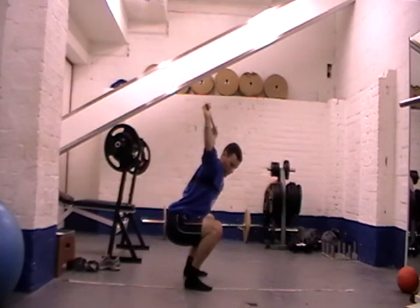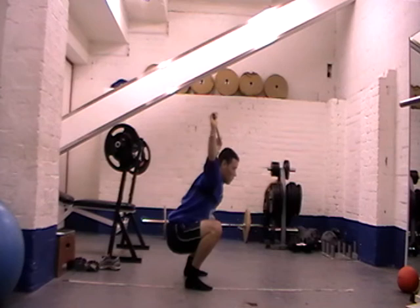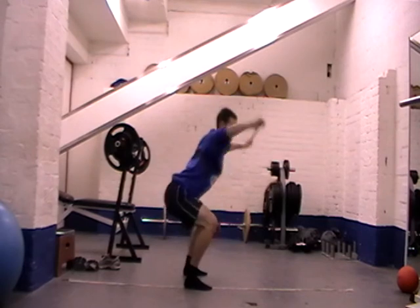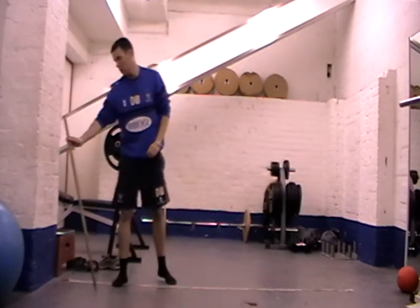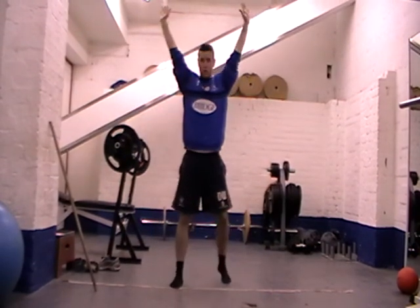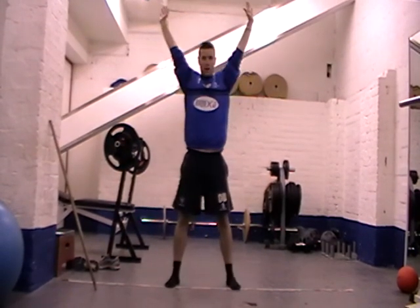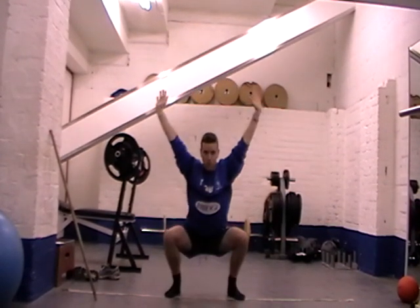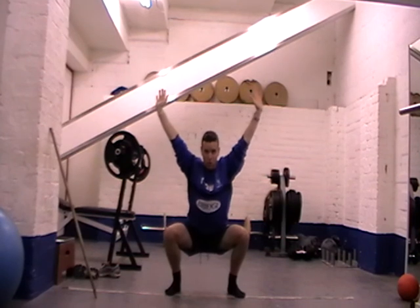We're going to hold at parallel — we're not going to sink too much and rest in our calves. Hold at parallel for the set desired time. If you haven't got a little wooden dowel, just put your arms up — in line, just behind your ears — set it up and hold, just as though you were holding the bar.